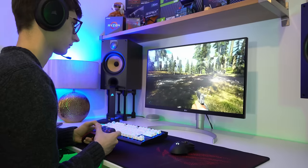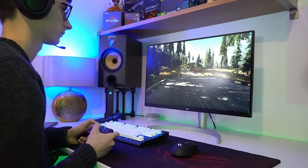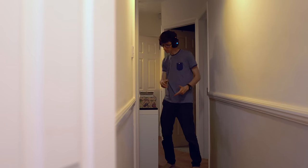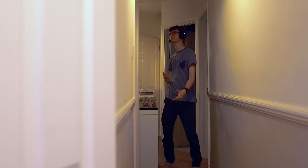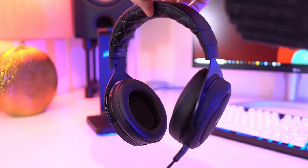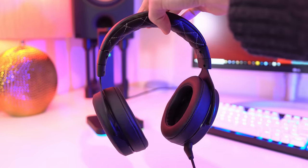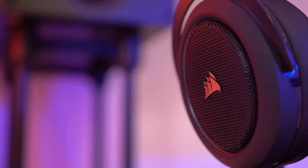Whenever I'm playing with friends, I actually always use a wireless headset, as they're super convenient and they allow me to wander around the house for snacks while still being in Discord and being able to communicate with everyone. My personal headset of choice is the Corsair HS70, as it is simply stunning value for money, with fantastic audio quality and a really high level of comfort.